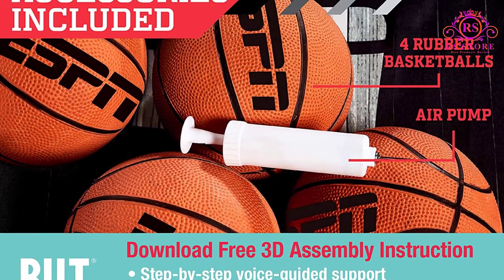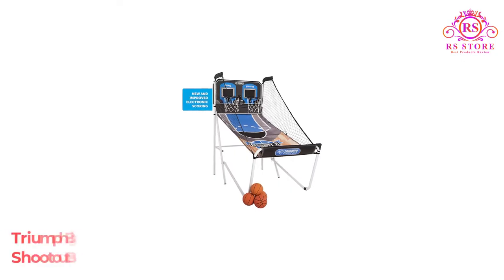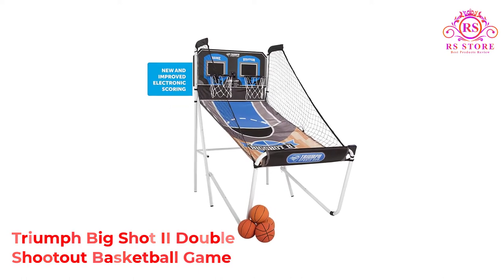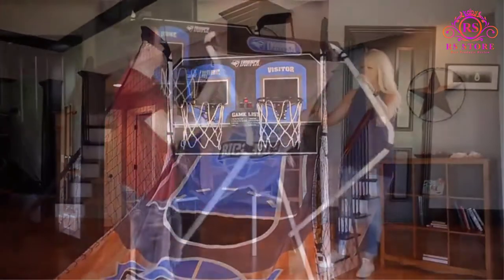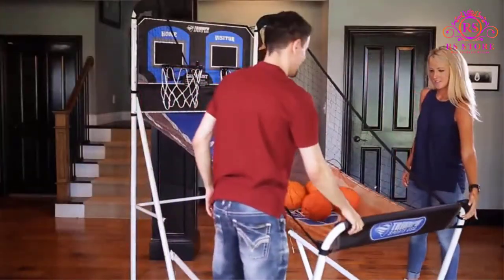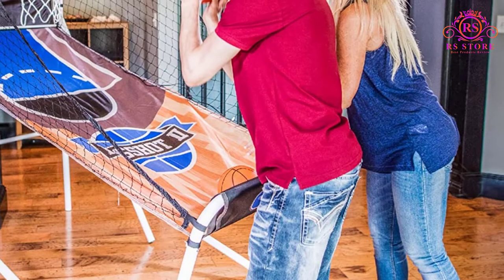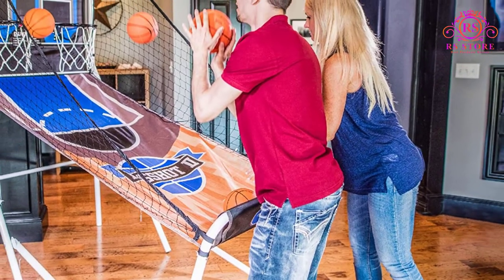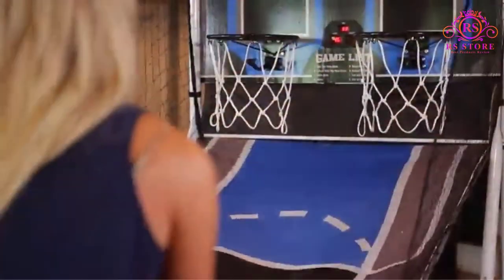It comes with 4 rubber basketballs, pump and pin. Number 4, Triumph Big Shot 2 Double Shootout Basketball Game. Boasting up to 4 games, the Triumph Big Shot 2 is another worthy choice for fabulous moments at home. It comes ready to play with a pump, needle, and 4 basketballs, and folds down after use for simple storage. Another notable feature is the LED electronic scoring that works in tandem with the clock to track up to 8 games.